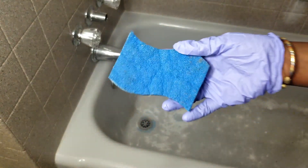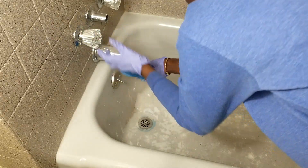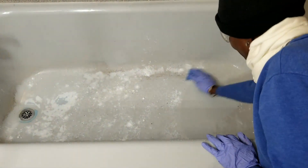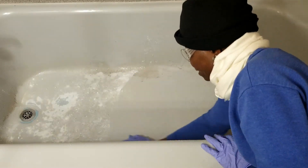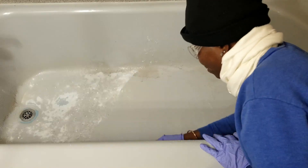I'm going to use a sponge. Now I'm gonna start scrubbing. Oh wow, it doesn't take hard scrubbing at all!